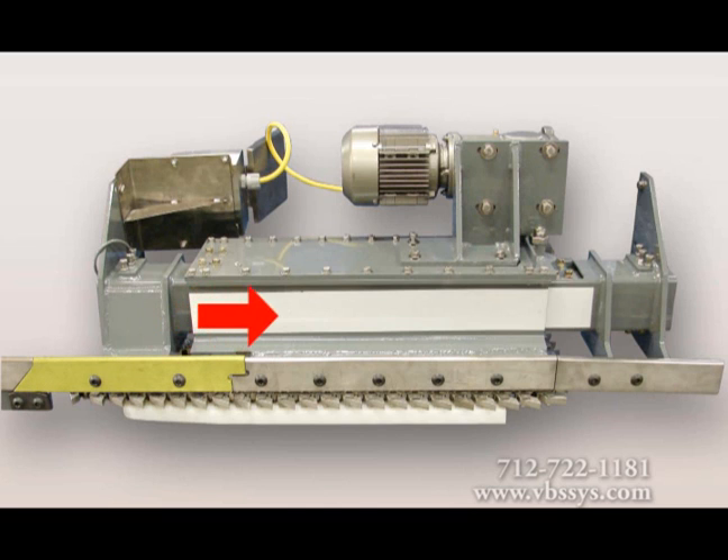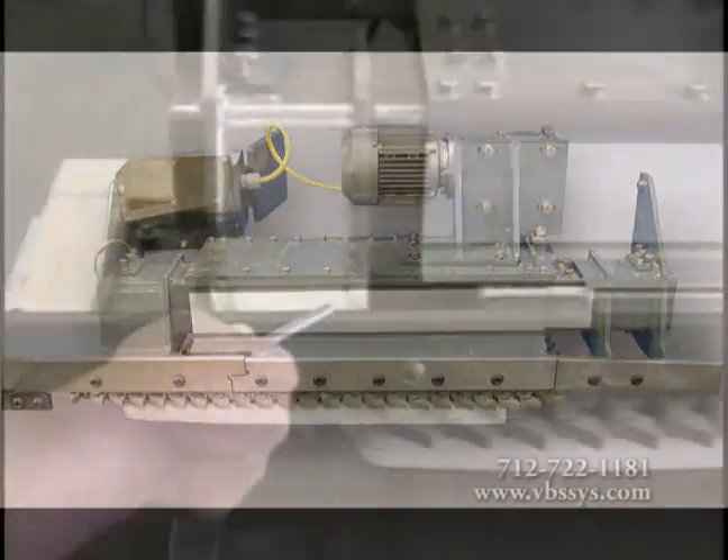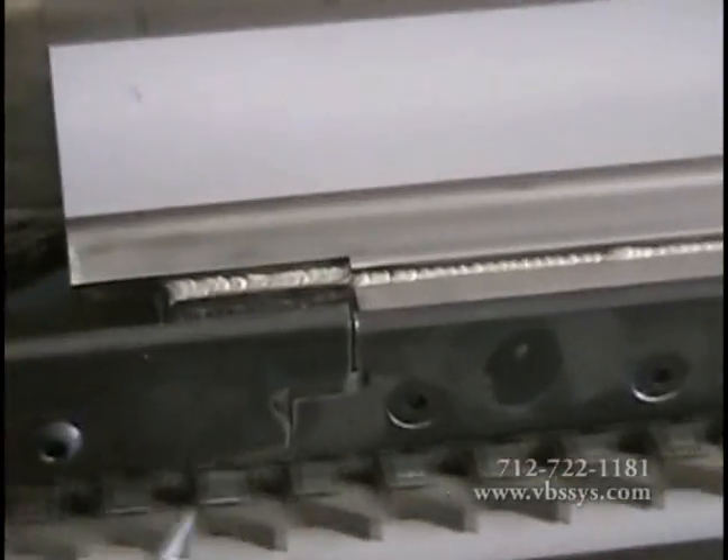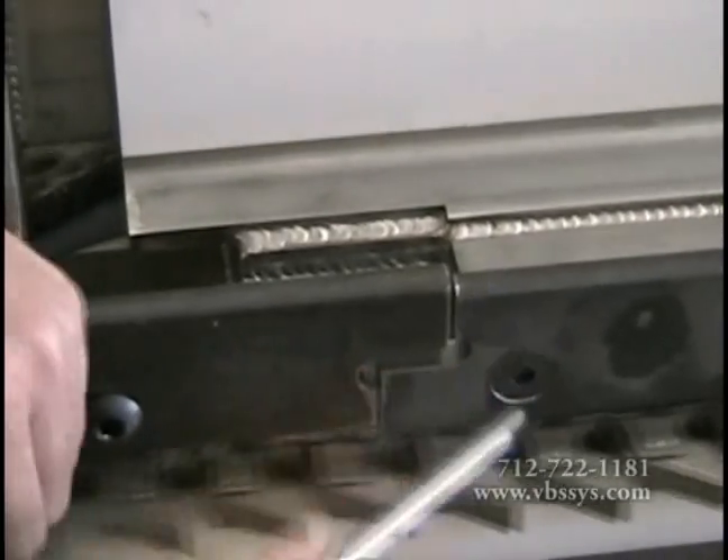The transition rail gradually applies the weight to the load cell supported live rail, preventing an instant shock loading and minimizing weight oscillation. Unlike our competitors' designs, Vandenberg Scales' patented transition rail design maintains that the entrance load cell is not shock loaded.